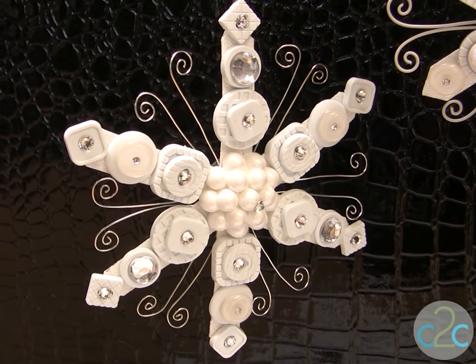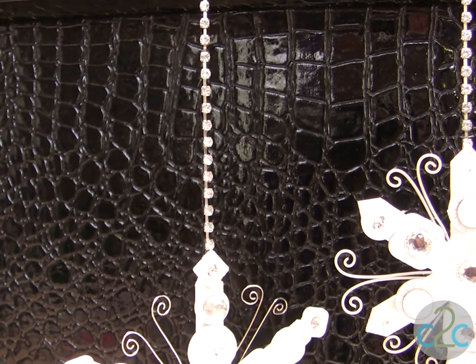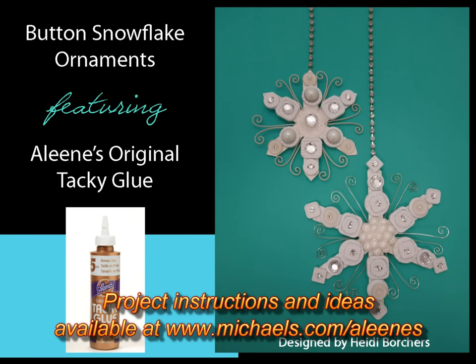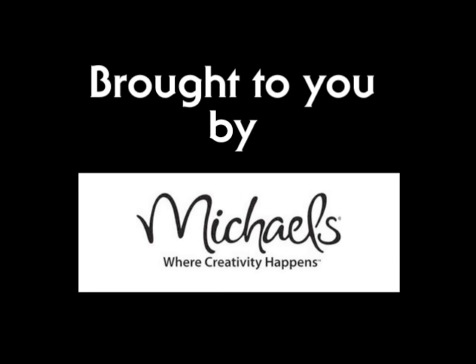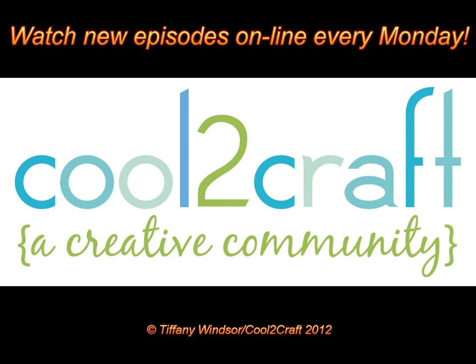To finish off your snowflakes, if you want them to hang, I use this wonderful rhinestone chain. Simply glue it to the back — I think it makes it very elegant. You have cereal boxes and buttons that have been made elegant. Aline's Original Tacky Glue in the gold bottle is available at Michael's. It's terrifically tacky and creatively cool. Thank you.